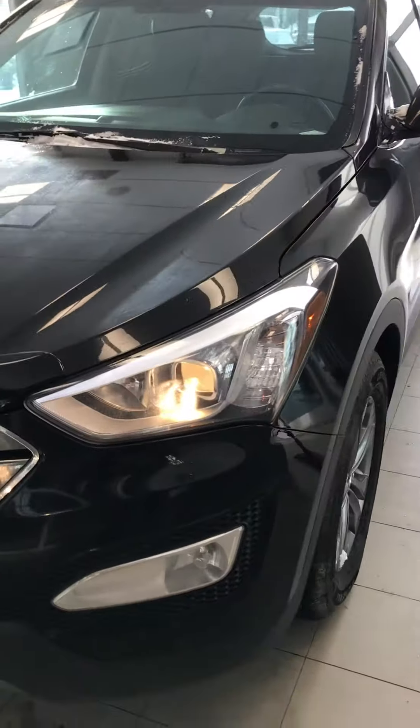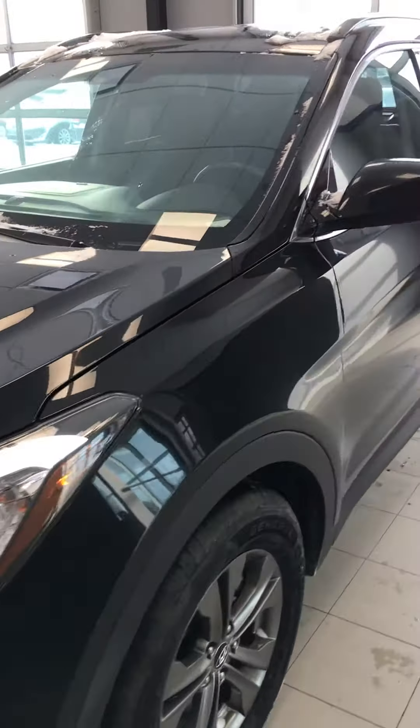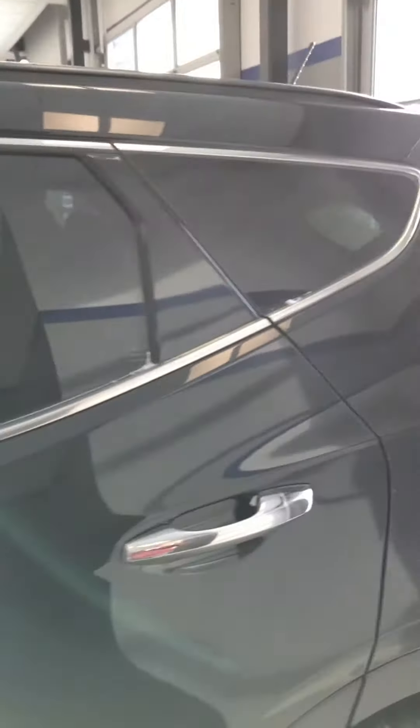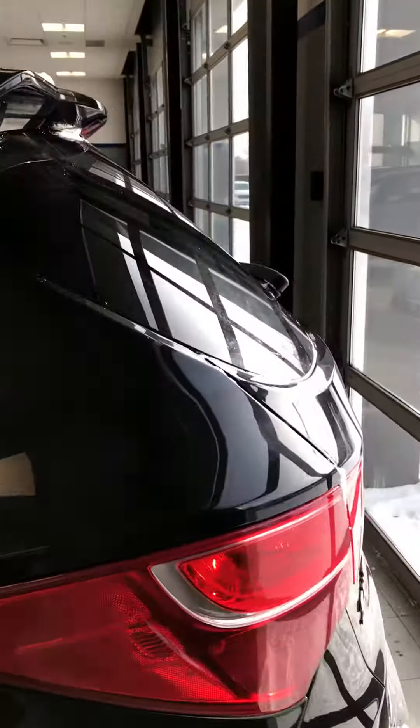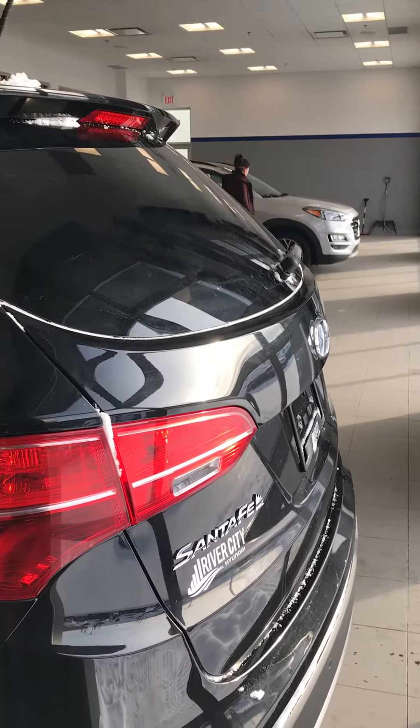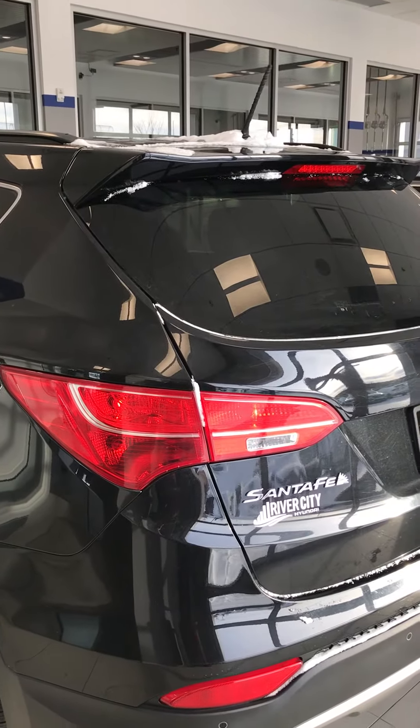LED headlights and fog lights as well. Coming over, it's beautiful plaque black paint, chrome door handles, and chrome accents, as well as tinted rear windows. Showing you a view here — we have LED brake lights on the tail.